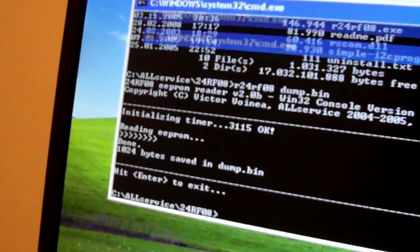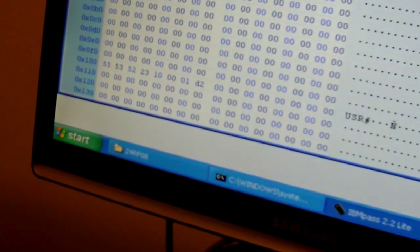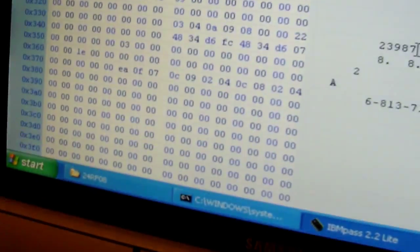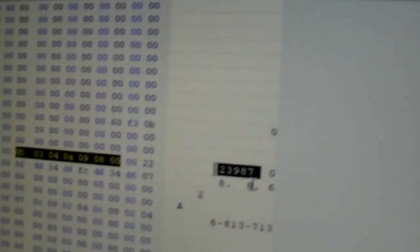Now you should have a dump file. Open IBM PES, search for the dump, search for offset 330, press this button, and here you should have your password. This is mine — we're going to check if it's correct.